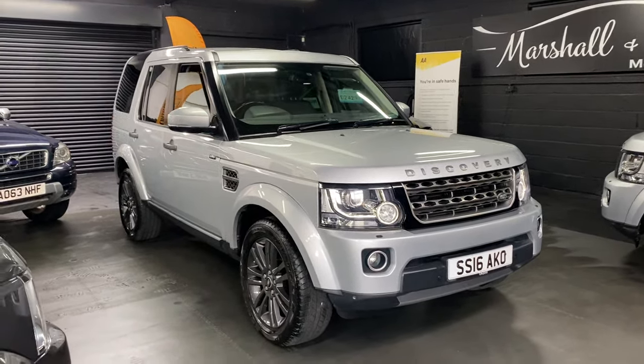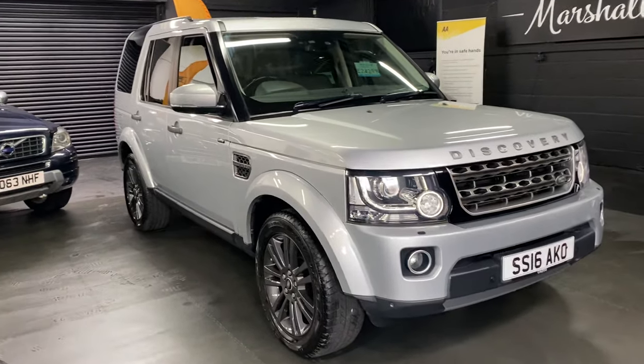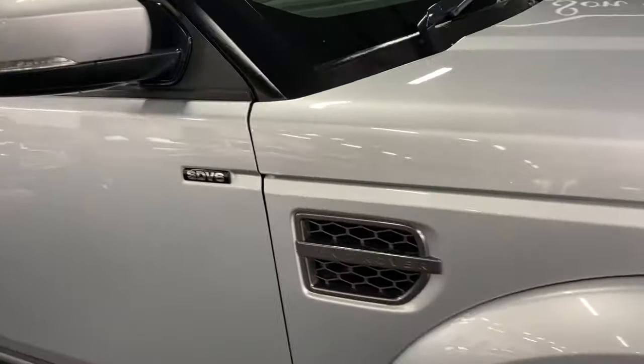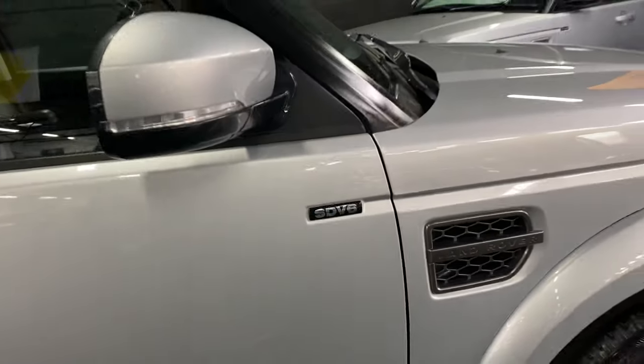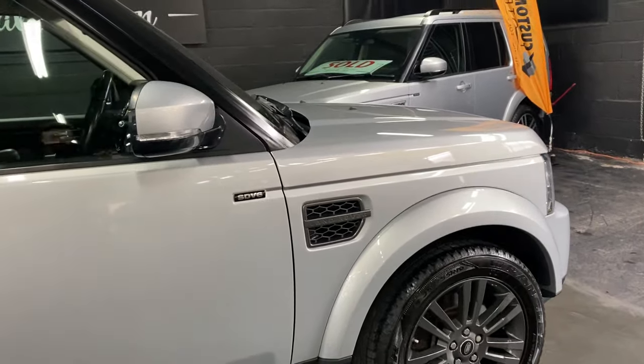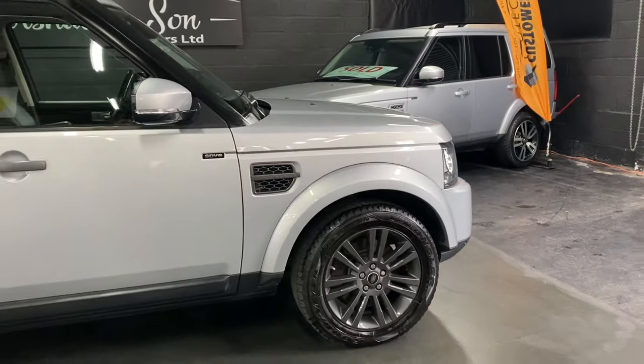It's covered just over 88,000 miles from new and that's backed up with six services all the way to 84,000. These have got the 3.0L SDV6 engine in them, which is Euro 6, and obviously that gives you all the benefits of that.